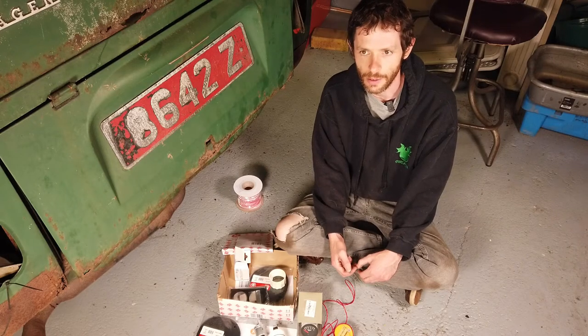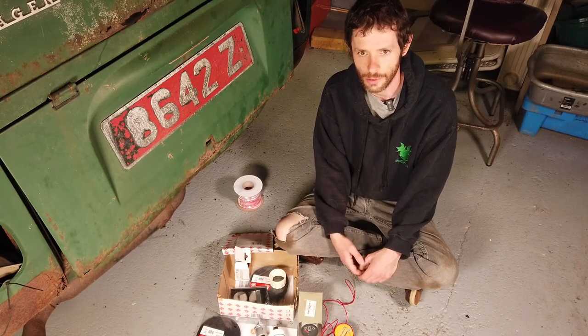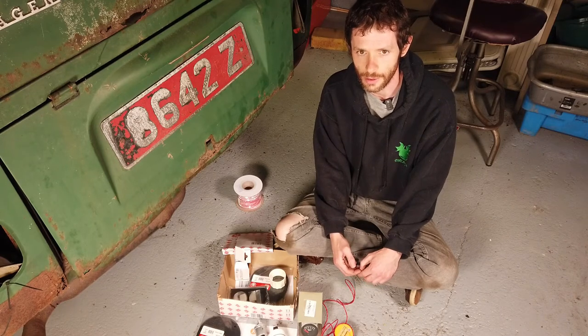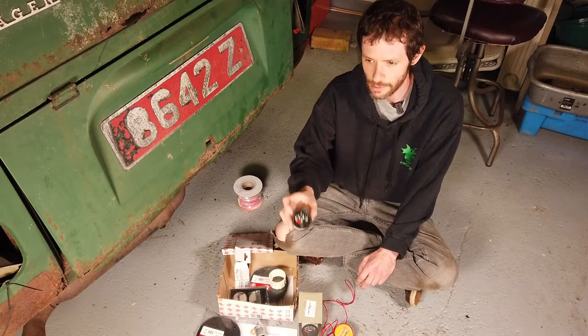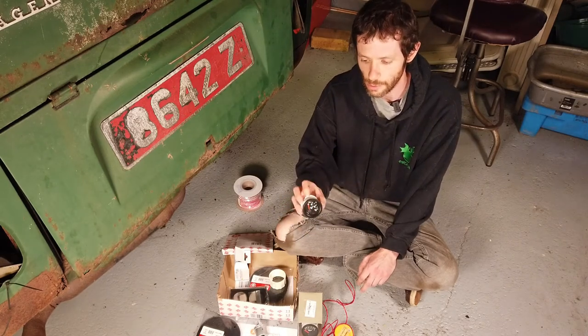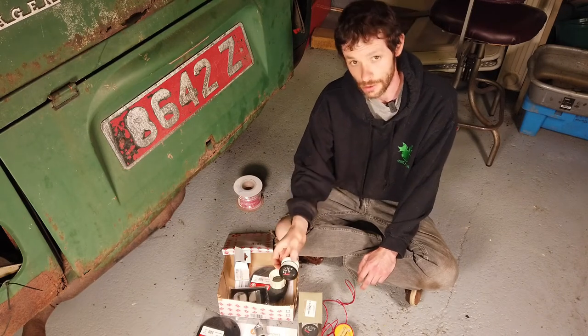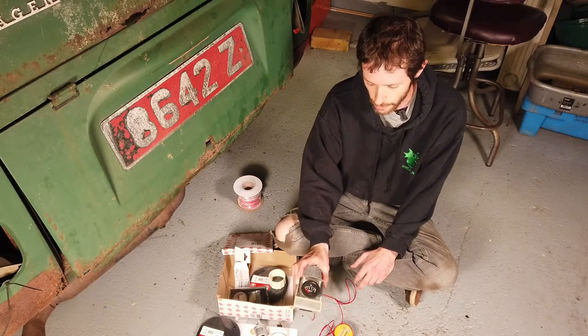I was thinking about it for a while and thought it would be a good idea to install some gauges in the van so we actually know what's going on with the engine temperature-wise. Luckily, you can do that. There's a company called VDO — they make a lot of gauges for Volkswagen in general — and you can buy temperature gauges, temperature probes, senders, and things. I also have an oil pressure gauge here as well.